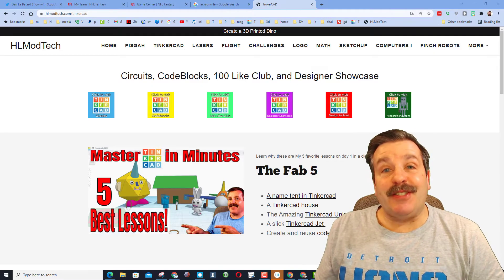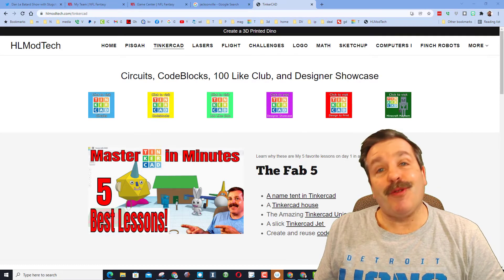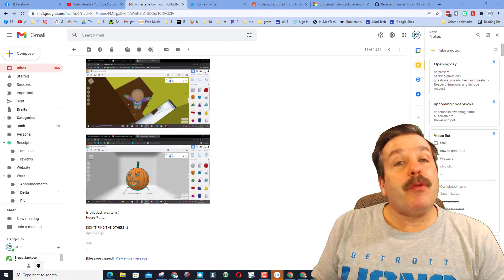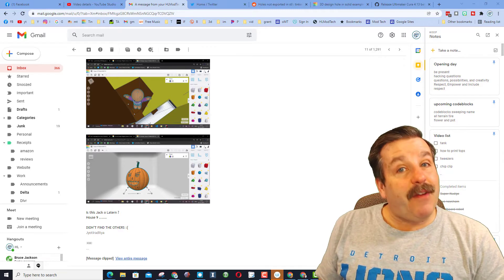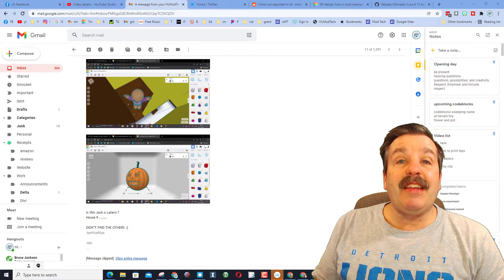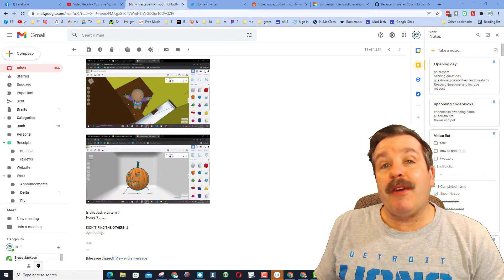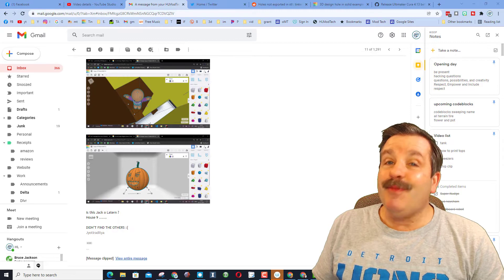Good day friends, it is me HLModTech and I am back with another Tinkercad Designer Shoutout. So let's get cracking. Once again friends, I am showing off the works of Jair Tadichia. He sent me some screenshots of the things he found in Tinker Hunt 8. This is a fantastic way for you to use the messaging service and reach out and show me what you found. He is starting to make some cool circuit projects, so let me show you what he's got.